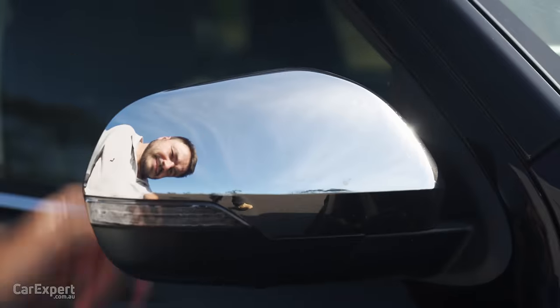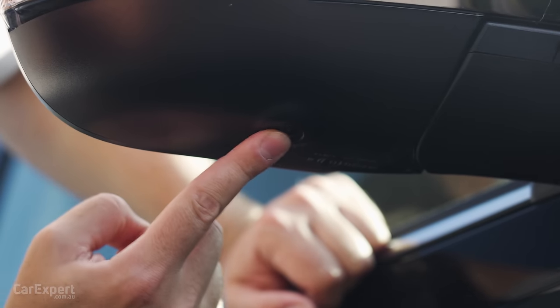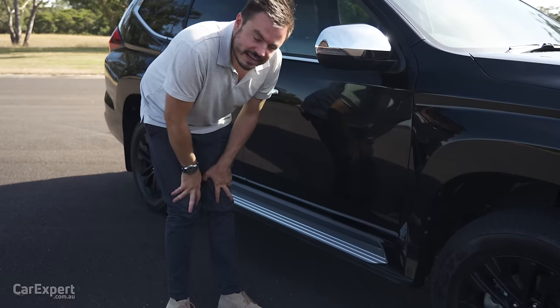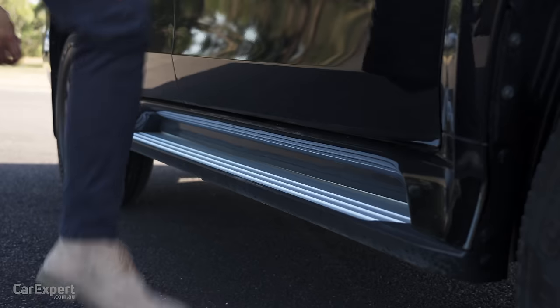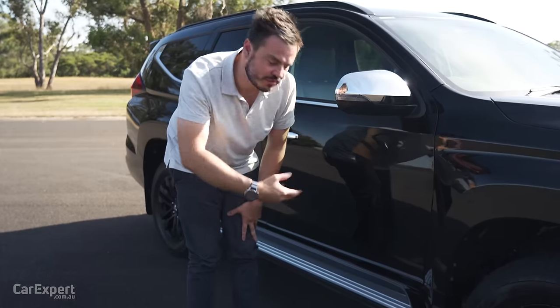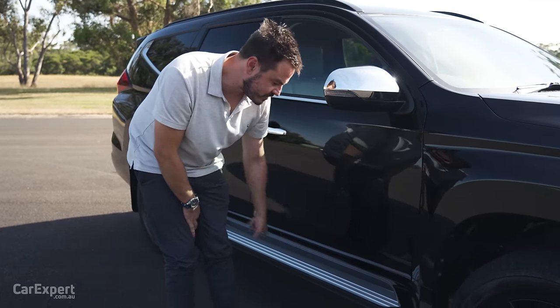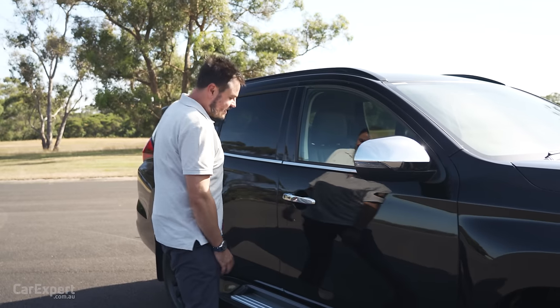At the top you have chrome on the wing mirror with a built-in indicator and a side camera. I mentioned this on our Everest review — I don't know why they make off-roaders with these fairly chintzy side steps, because if you hit one with a rock it's probably going to do a fair bit of damage. If you're doing any serious off-roading, I'd replace those with proper rock sliders.